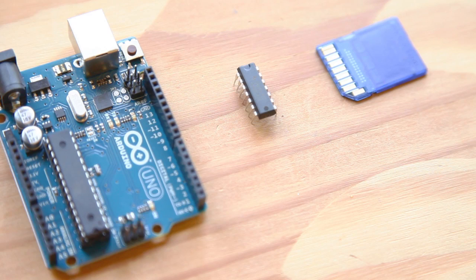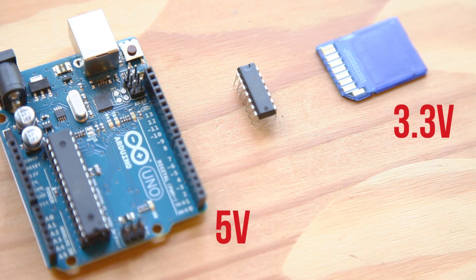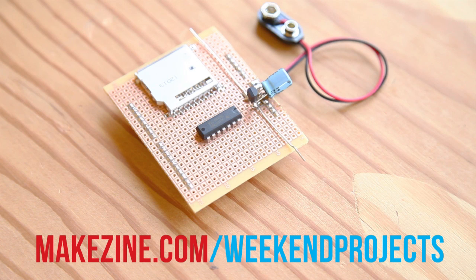The SD card operates at 3.3-volt logic levels, but on the Arduino side a logical high is 5 volts. If you connect the socket directly to the Arduino pins controlling it, you'll damage the card. We'll use a special chip that acts as a buffer between the two — it takes a 5-volt logic level on one side and outputs a corresponding 3.3-volt level on the other side. Insert the level shifter into the perfboard and begin connecting it to the Arduino pins and the SD card socket. Check out the wiring diagram on the project page and use jumper wire to make each of these connections.